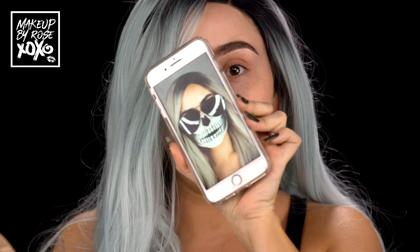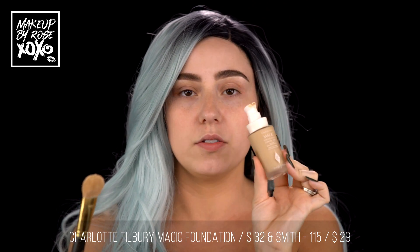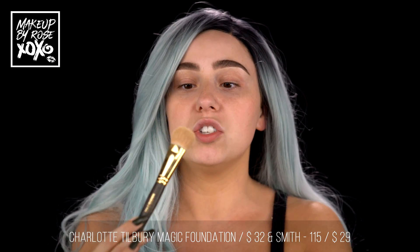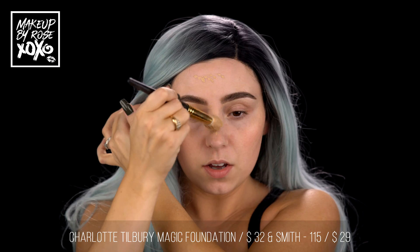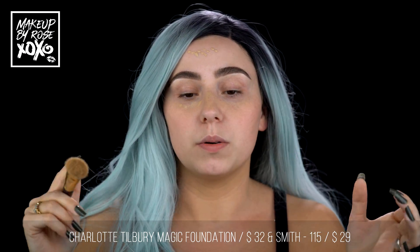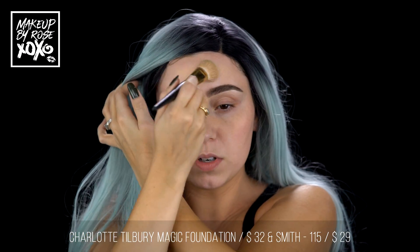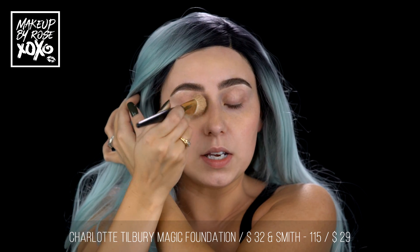Let's see if we can do this again. I'm taking my Charlotte Tilbury magic foundation — I just used this the other day and my whole life was changed. I'm in the shade medium six, and I just put just a dot because this is all we're gonna use. I'm using my Smith 115 brush and we're only going to put foundation through here, and just a little pop under here because I have a little extra on my brush.